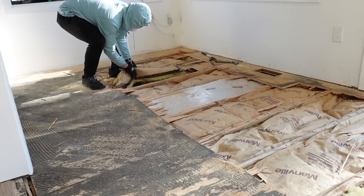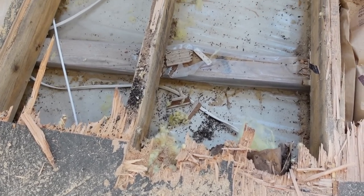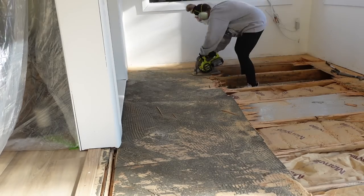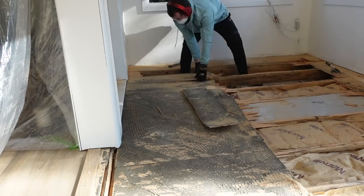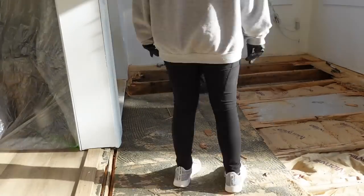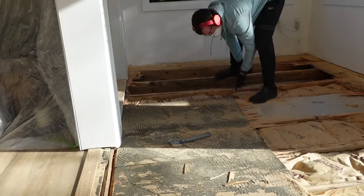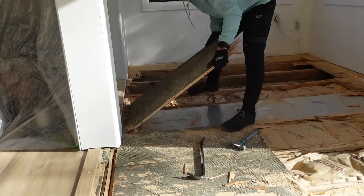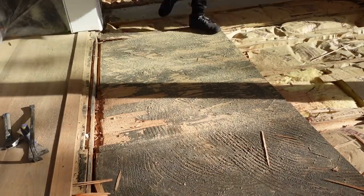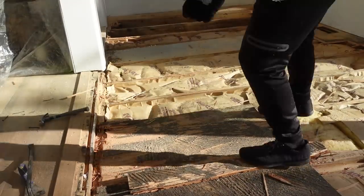Dustin pulled out a piece of insulation that had a spot on it, and we did end up finding some rat poop — not good, but luckily it wasn't in every single one. We also found that the sunroom is on a concrete slab while the rest of the house is on a crawl space, so this was undoubtedly an addition. It probably used to be a patio, porch, or maybe even a screened-in porch that was later converted into a sunroom.